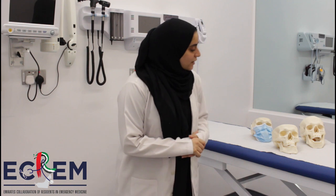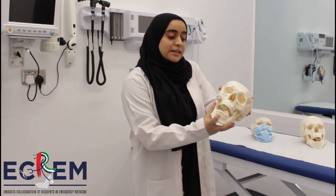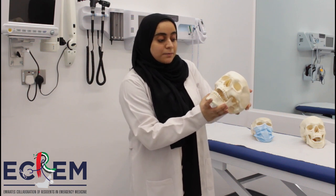Welcome to Acronformid videos. This is Dr. Tasneem, and in this video we will demonstrate how to reduce a temporomandibular joint dislocation. In temporomandibular joint dislocation, the condyle of the mandible dislocates anteriorly and out of its functional position within the glenoid fossa.